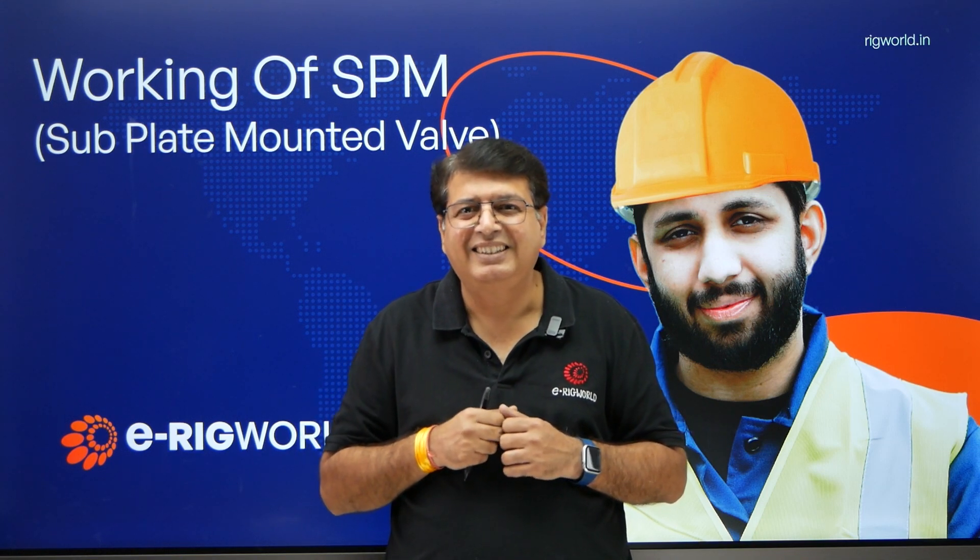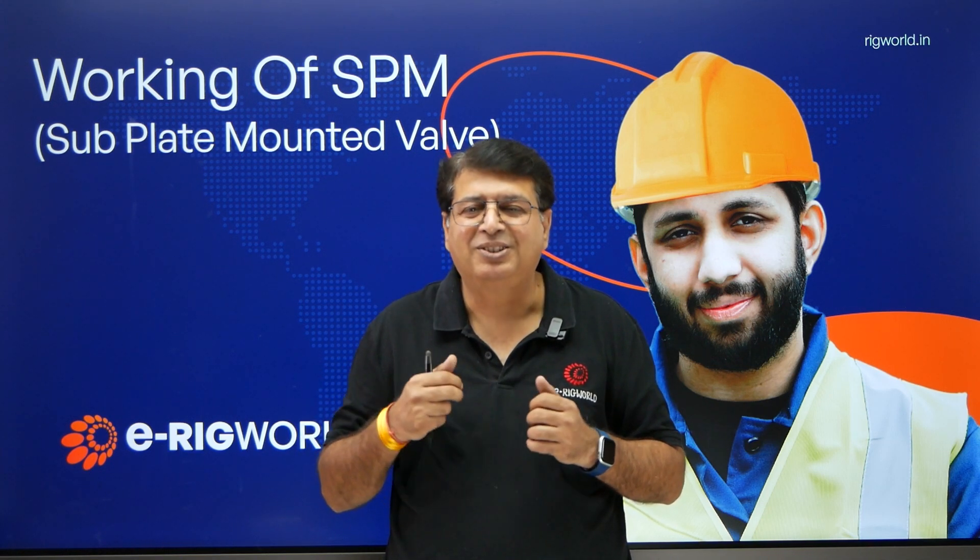Cheers guys, very soon we'll be rolling out this module. Thank you.